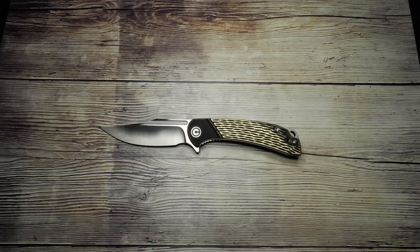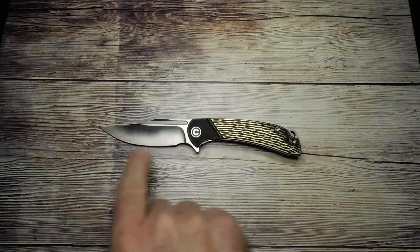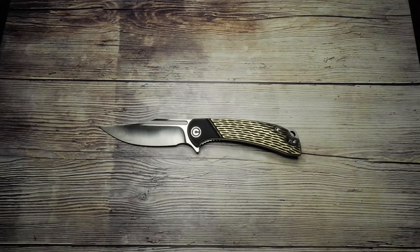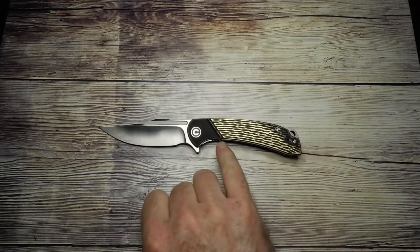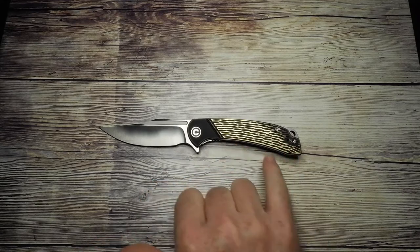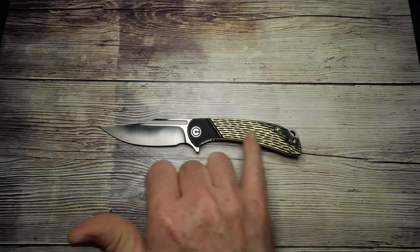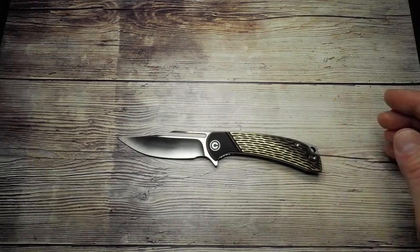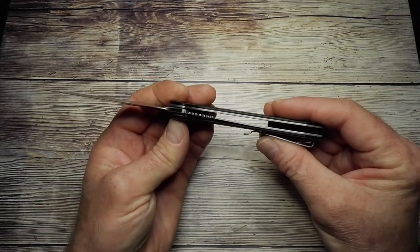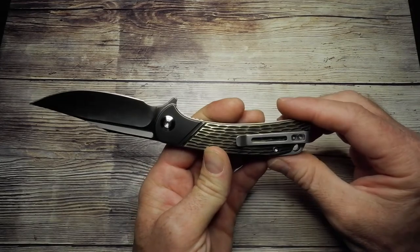This is the CIVIVI Dogma liner lock and flipper tab — a nice clip point blade with a fuller running along the top. The blade is in D2 steel, the scales are brass with a beads-of-rice kind of pattern recessed in there, coated in black. There are stainless steel liners and a G10 back spacer with a stainless steel deep carry pocket clip.